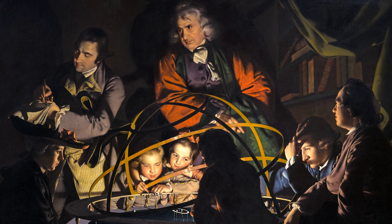It may be, in fact, that it's the cause and effects of eclipses that the philosopher is in the process of demonstrating.